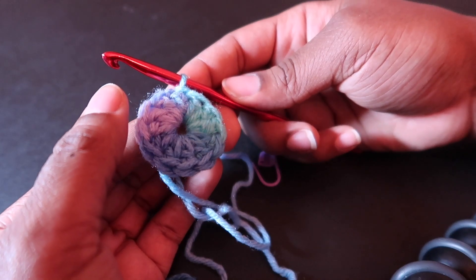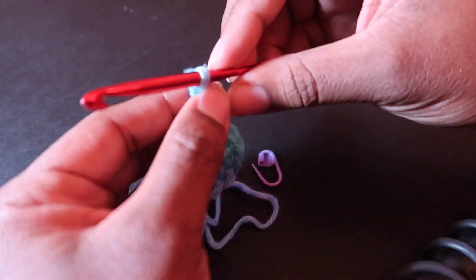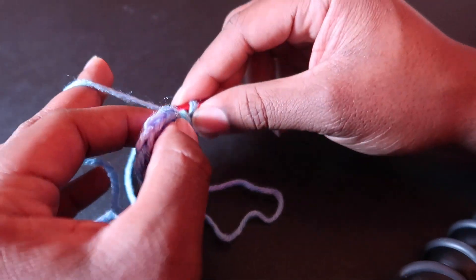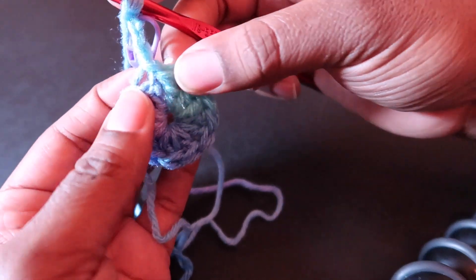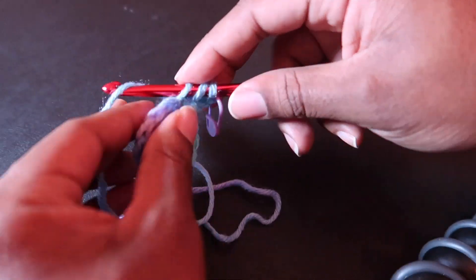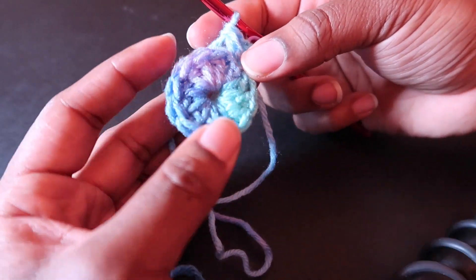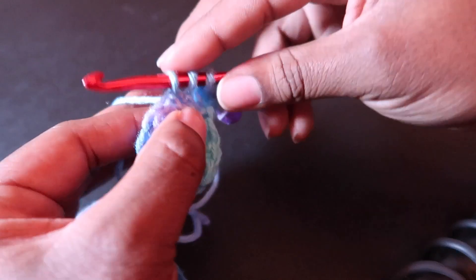Moving on to round two, we are to chain three — one, two, three. Let's insert our stitch marker. We're going to double crochet in the same stitch, and we will put two double crochet in each double crochet around. So this is our increase round.